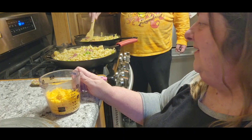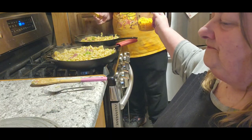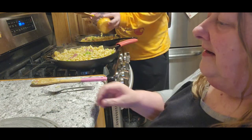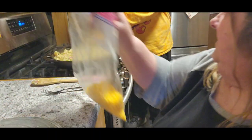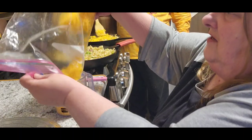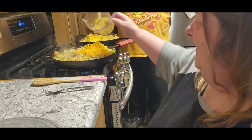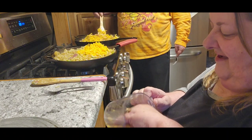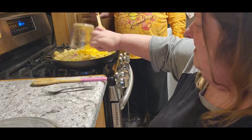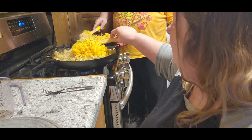I am so excited — it worked and the noodles are done! Now you want to stir in a cup of shredded cheese. Make sure you have a full cup. Mix this all in so it'll be nice and creamy.